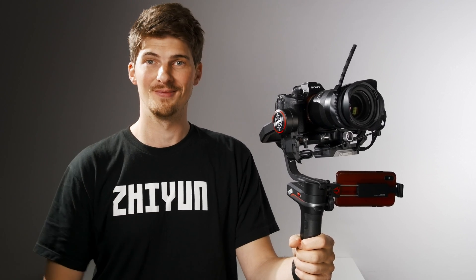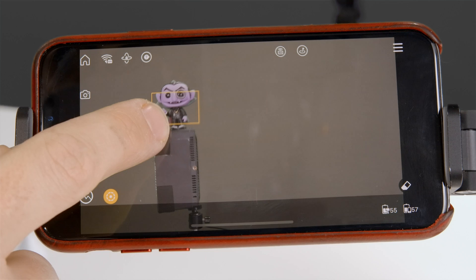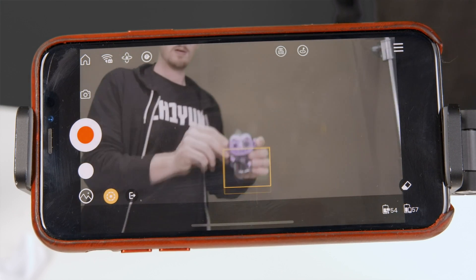Now inside the app, there's a few tools that pair really well with the new image transmission. The first is Smart Follow. Smart Follow allows you to intelligently track a subject as it moves through a scene. To activate it, just tap this icon here, then drag a selection around a subject and let Smart Follow take care of the rest. This feature works best with objects that have high contrast and that don't become obstructed by other objects.